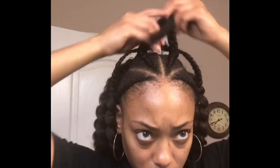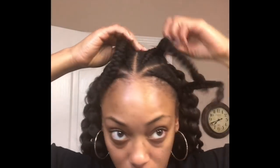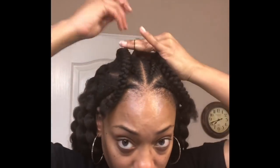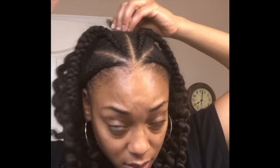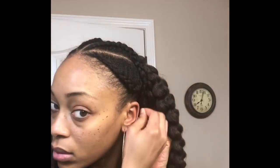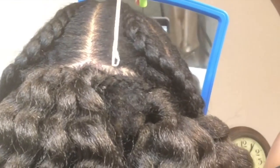Now that I'm done crocheting the back, I'm going to take the two outside braids in the front and tie their ends together, then secure it with a rubber band — kind of creating a bridge with those two braids. Then I'm going to take a few bobby pins and pin those ends down for some added security and to conceal the ends. I'm going to take the two inside braids, wrap those ends towards the back, and pin them down with hair pins and bobby pins. I'm also filling in that bridge braid with crochet hair.